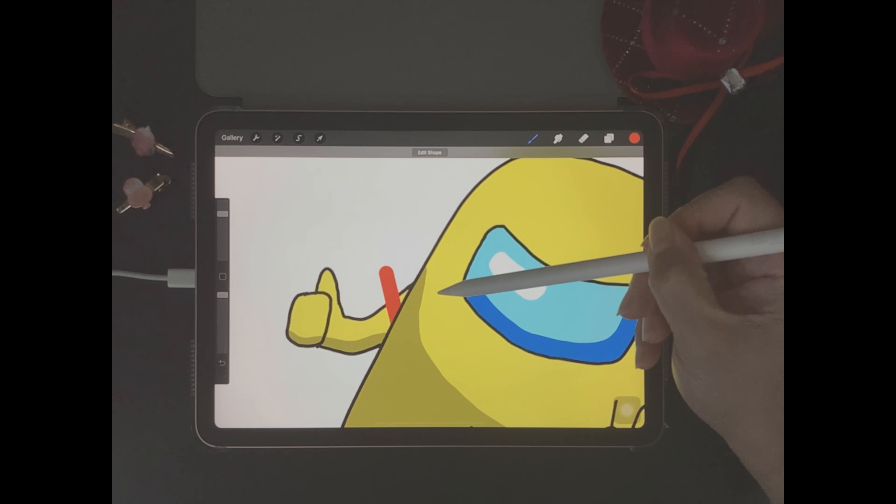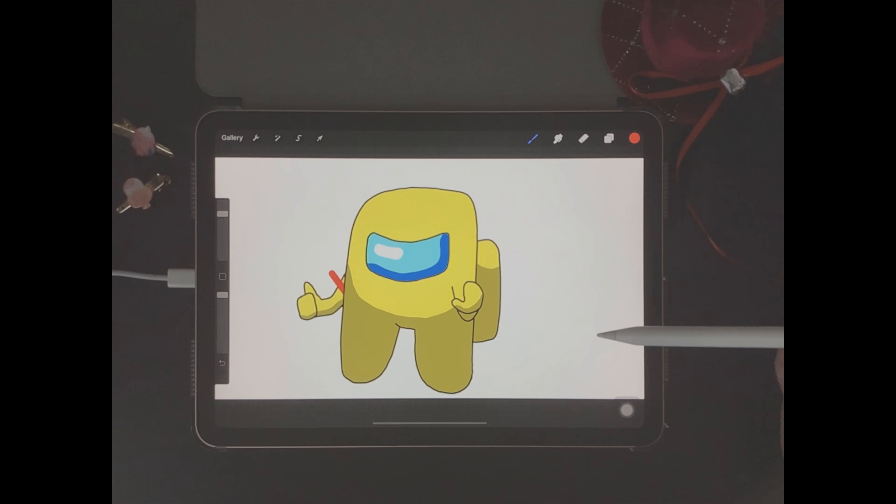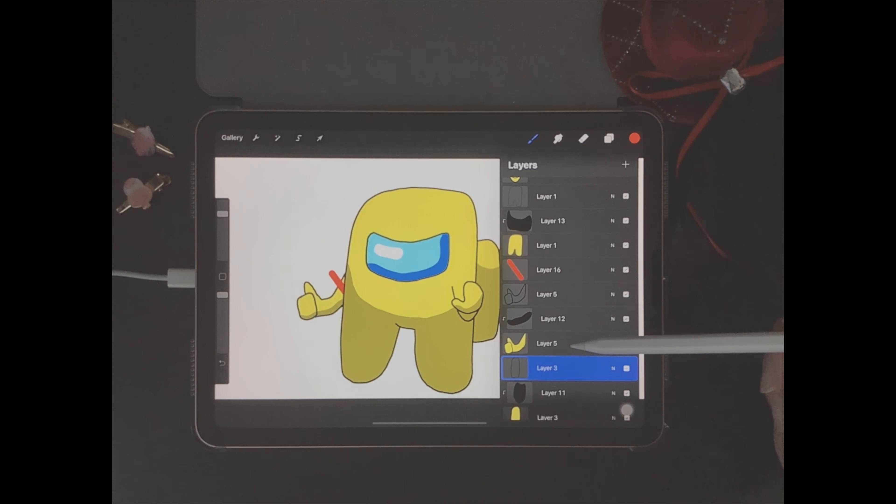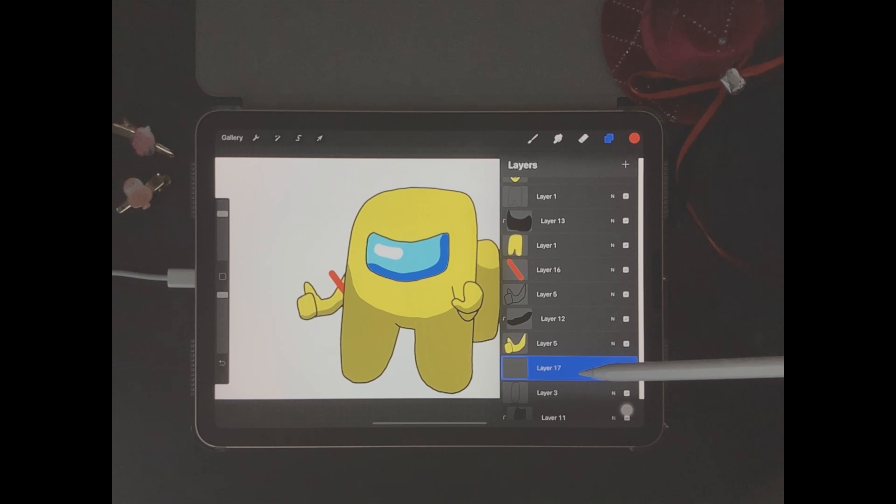Next we go to layers, then we click on the plus icon over here to open up a new layer above the body outline we did earlier. Again, you can make some minor adjustments if you're not happy with how your lines turned out.